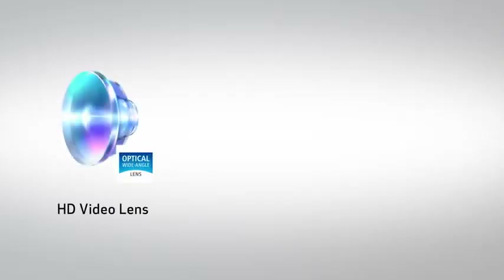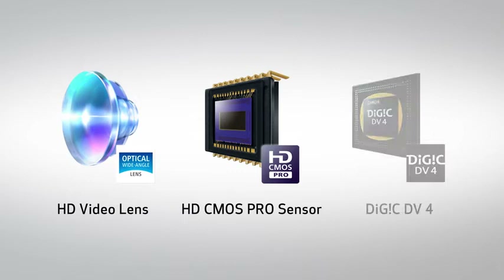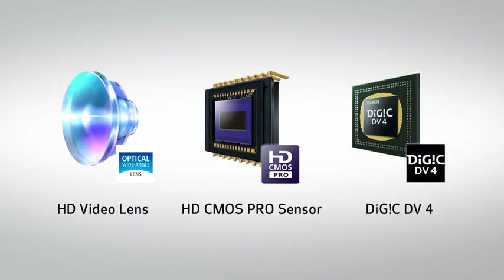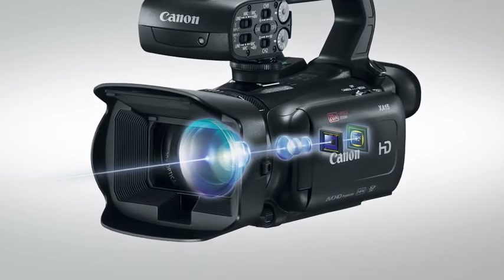The XA15's and XA11's imaging system, including a high-performance HD lens, advanced HD CMOS Pro sensor, and Digic DV4 image processor, makes it a tremendous choice for a wide range of applications from on-the-go ENG productions to movie and television productions, broadcast schools, and more.